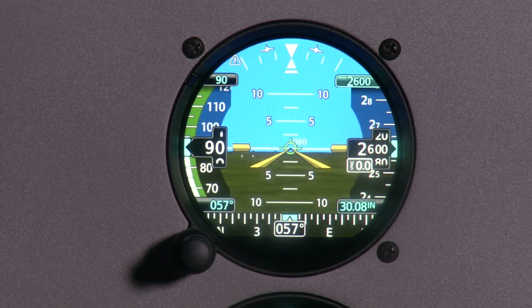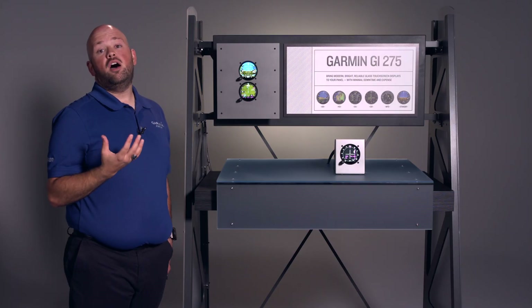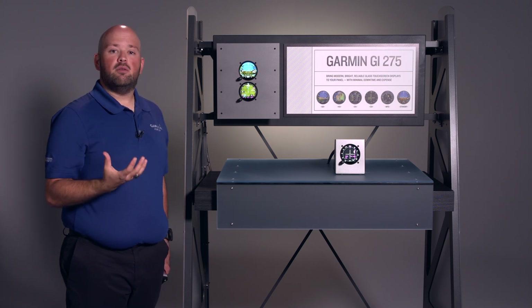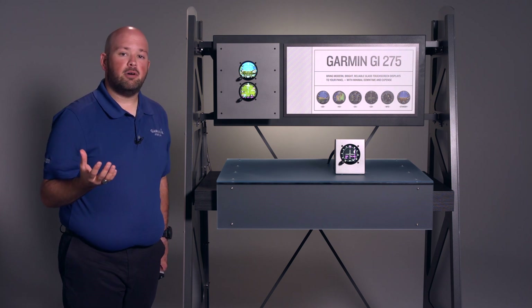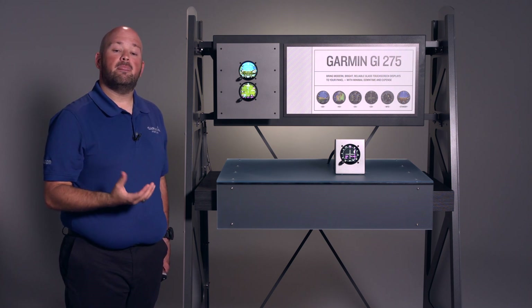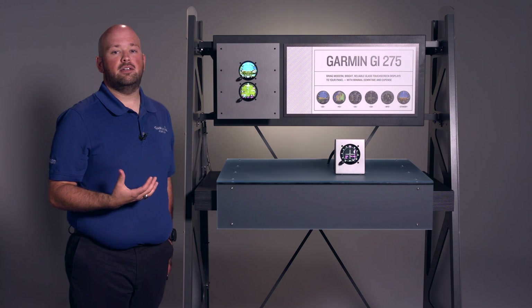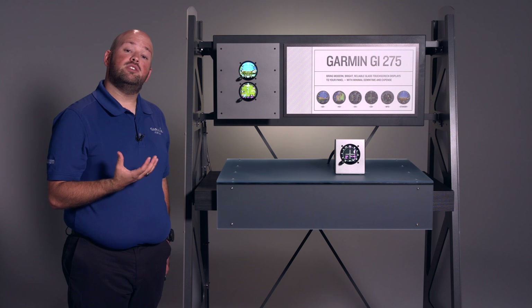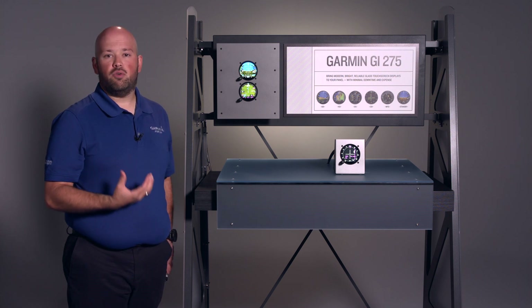It's important to note that Garmin offers two variants of the GI-275 with ATAHARS: the 3-in-1 and the 4-in-1. The 3-in-1 does not include a magnetometer, so you wouldn't get magnetic heading. The 4-in-1 does include a magnetometer, which provides magnetic heading. So if you want magnetic heading on your GI-275, make sure to get the 4-in-1.